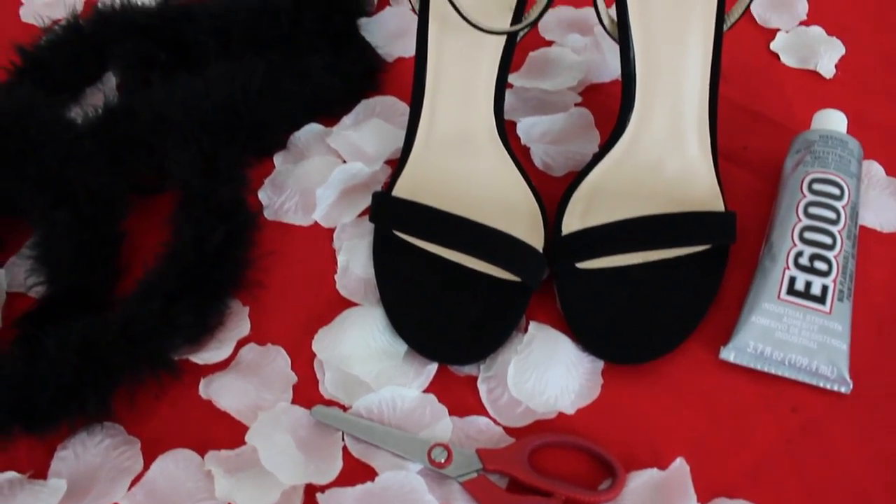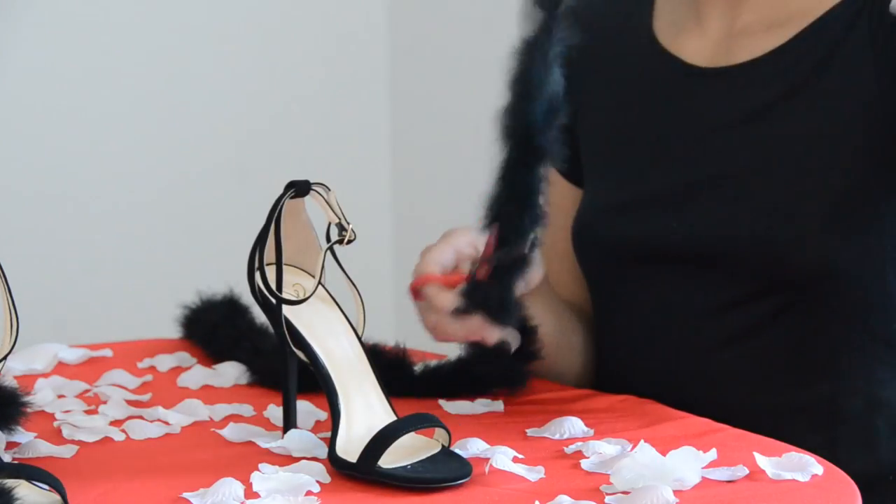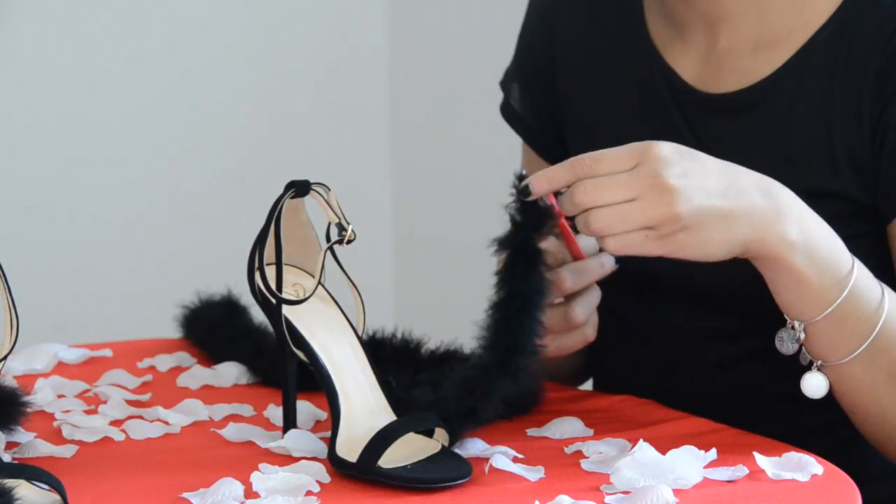So you'll need some scissors, some fabric glue, and some faux feathers. If you have some strappy sandals around the house that's perfect, but if not you can definitely find some online for under 20 bucks.